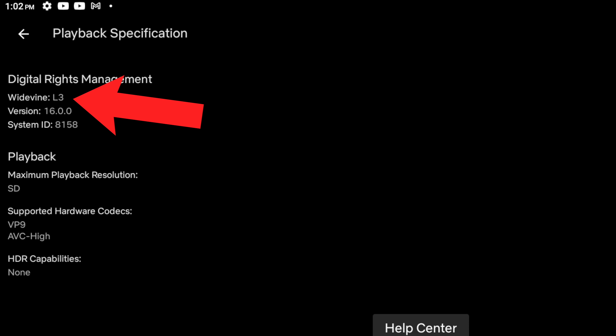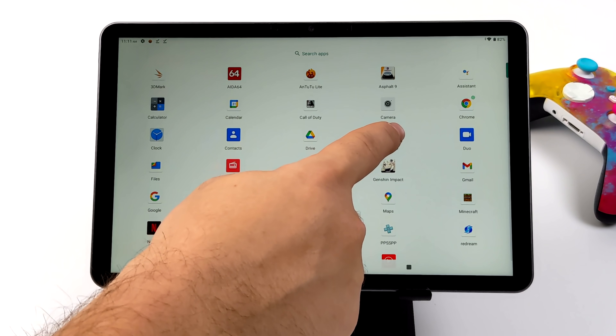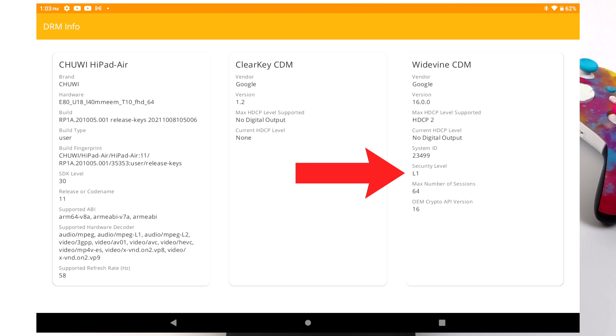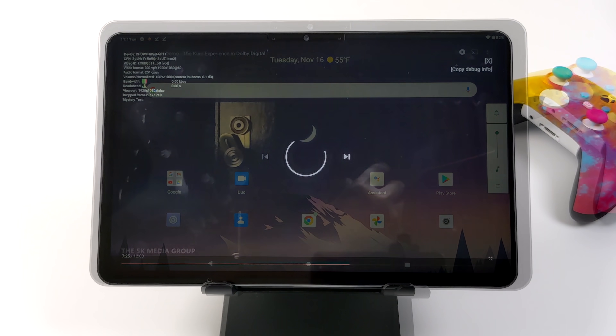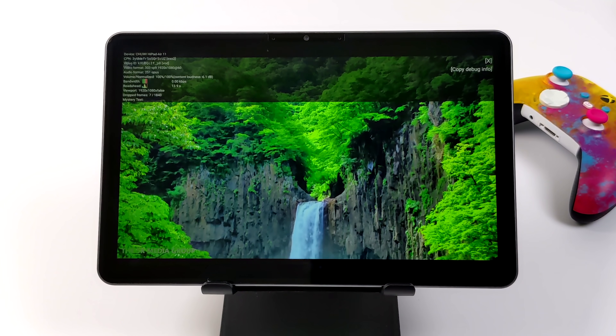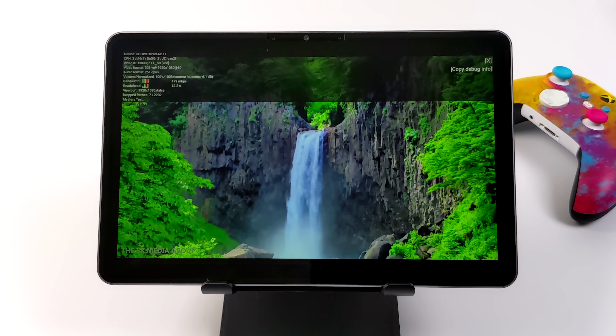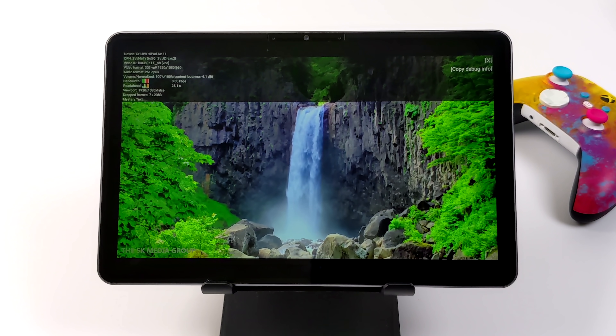If I head over to Netflix you'll see that our Widevine level is Level 3, which is basically the lowest level we can go. We're only going to get standard definition content from streaming apps like Netflix, Hulu, and HBO Go. When I initially checked Widevine level with a specific app from Google Play I got excited because it stated Level 1, which would allow HD content — but that app is not displaying the correct Widevine level. If you go into Netflix you'll see you only have standard definition.